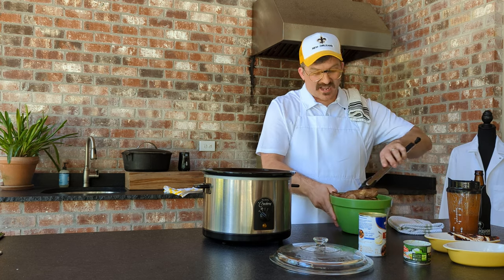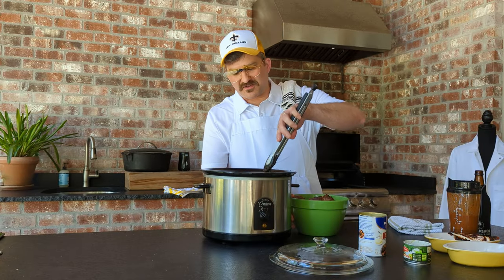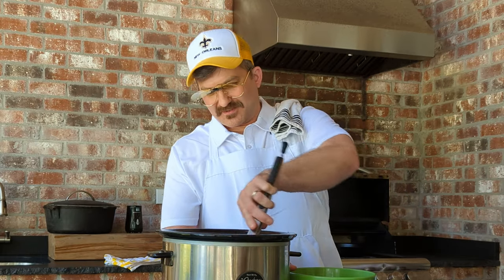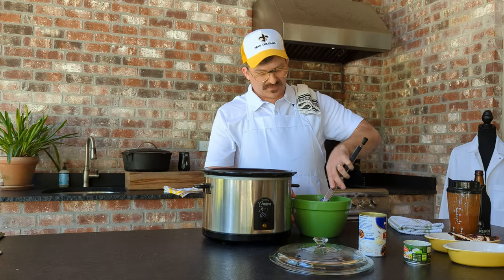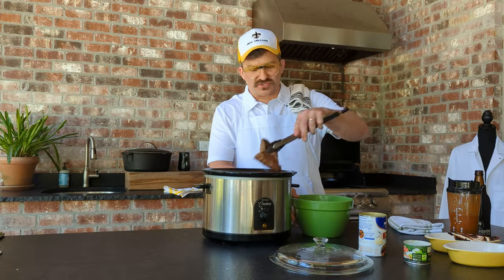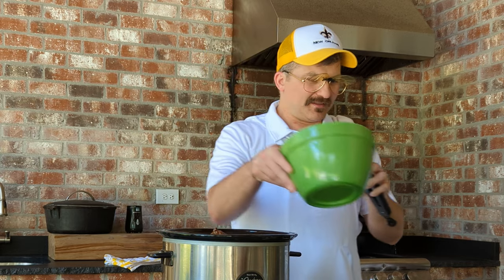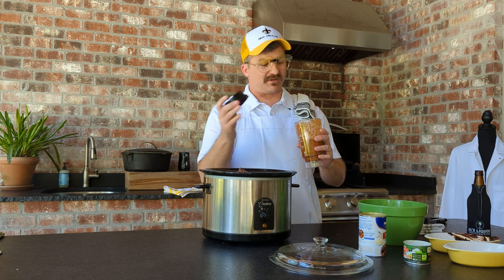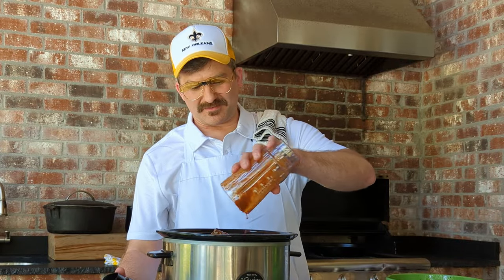Now we're going to take that seared meat and start putting it in the crock pot just like that. We're going to be cooking down real slow while someone cuts the grass. Put that meat in there right on top. If you get a little juice from your meat in the bowl, go ahead and pour that in — that's only going to add more flavor. And then you can't forget one of our game changers — that adobo sauce we made at the beginning in the blender. Just pour that all over there. This is a game changer.